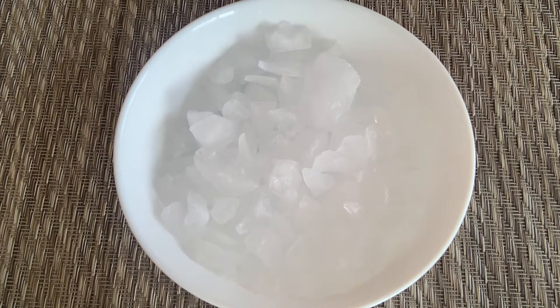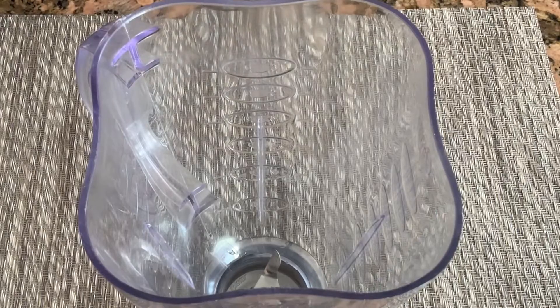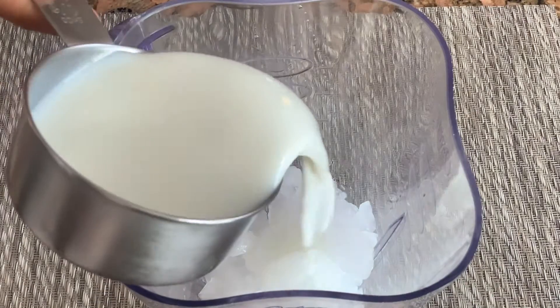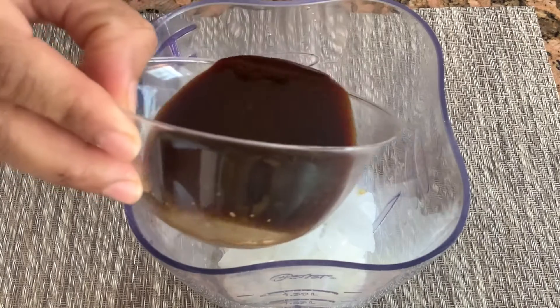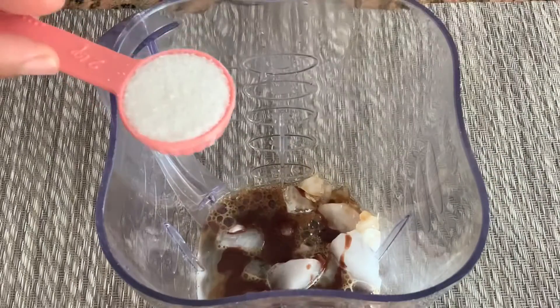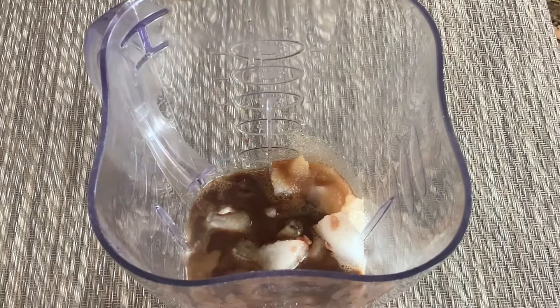I just have crushed ice. Now I'm going to add this ice into the blender. Adding ice into the blender, adding milk, and here I have a very chilled coffee, chocolate syrup, sugar, and a little bit of vanilla extract — and that's it.